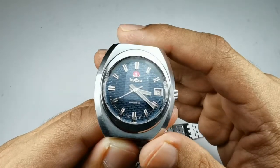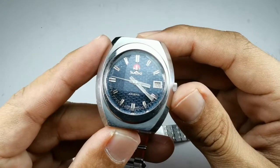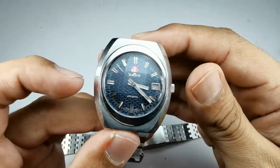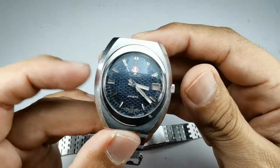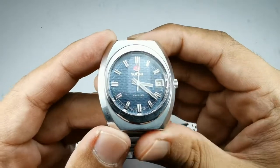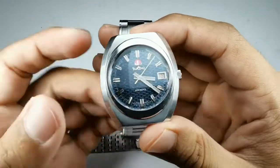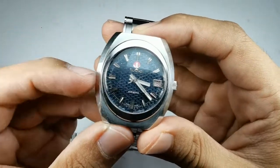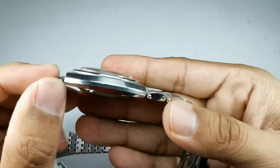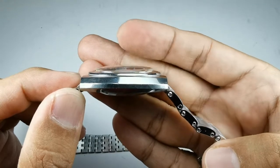Let's talk about the watch dimensions first. The width is about 35.5 millimeters — let's just say 36 millimeters — and including the crown it's going to be about 38 millimeters. The lug-to-lug is about 39 millimeters; some websites mention 40 millimeters, but let's say 39. The thickness is about 12 millimeters, and most of that thickness comes from this very cool glass.